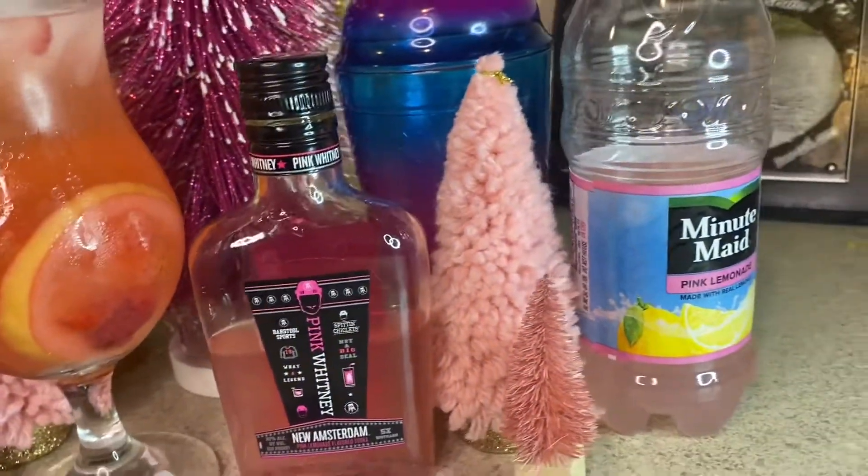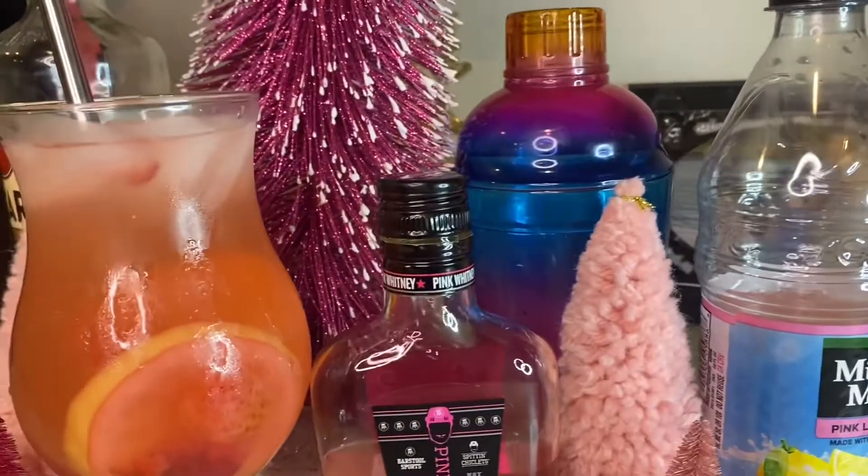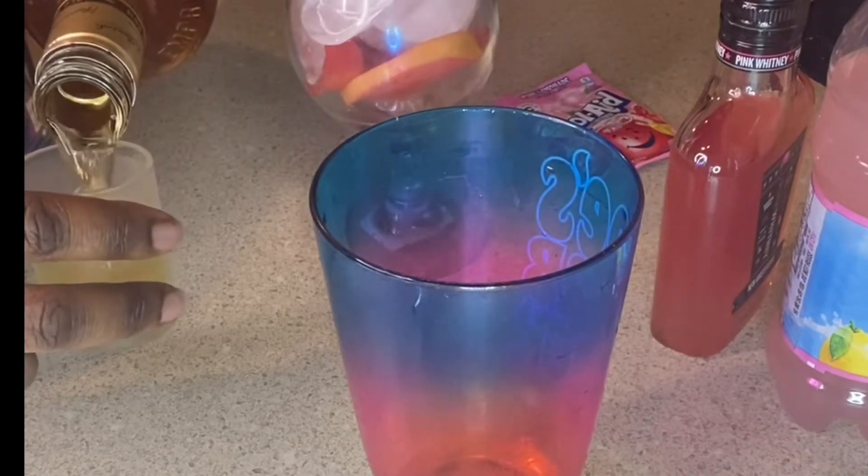Hey guys, welcome back to my channel. I am your Steve Bunny. In today's video, I decided to make a pink cocktail for the holidays. I've been into pink lately, I don't know why y'all.